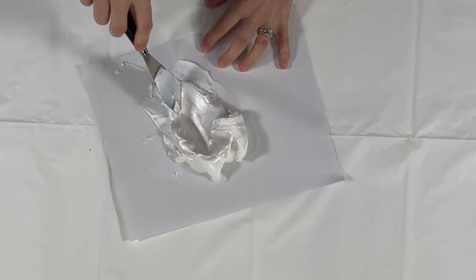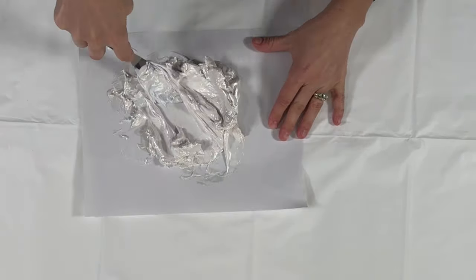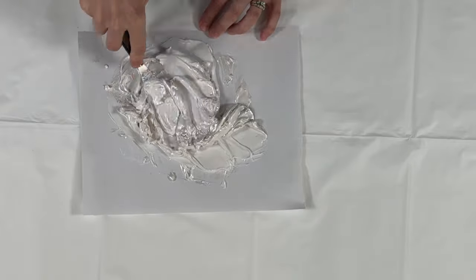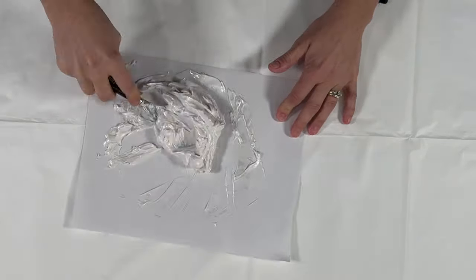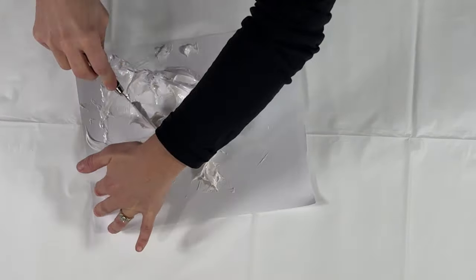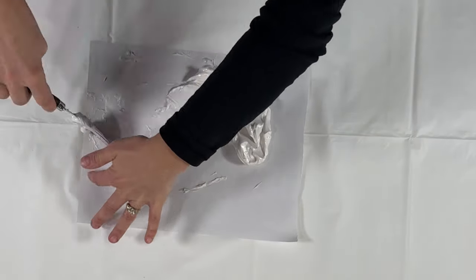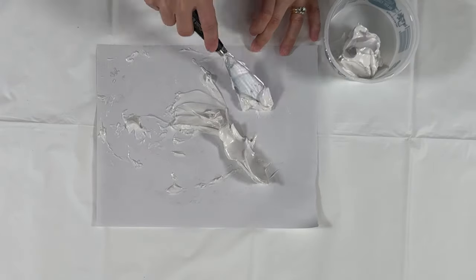Here I mix, mix, mix — it took a while because it gets kind of chunky before it gets all interspersed and mixed together. I use these paper palettes; they come in a little book and you can get them at Hobby Lobby, Michael's, or Amazon. They're a coated paper that lets you mix right on them and then toss them afterwards. I really like them for these type of projects, and you can see I save all my little containers and reuse them.